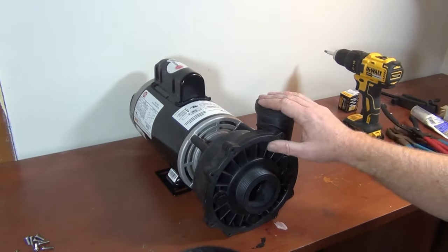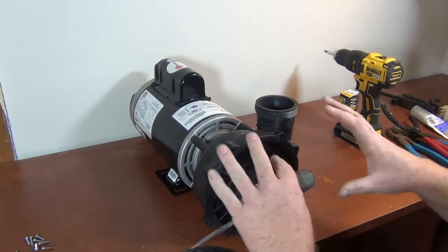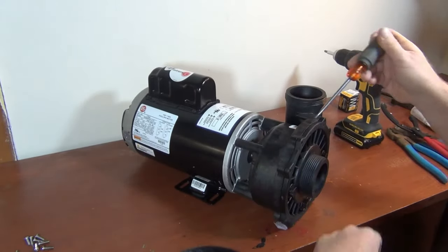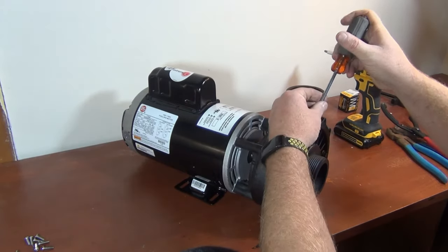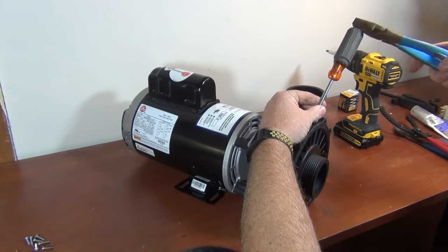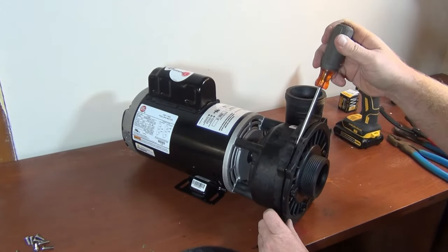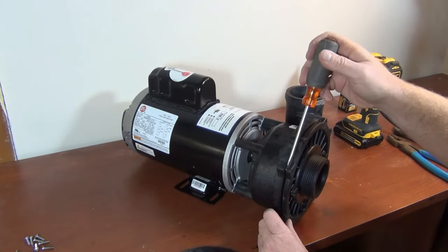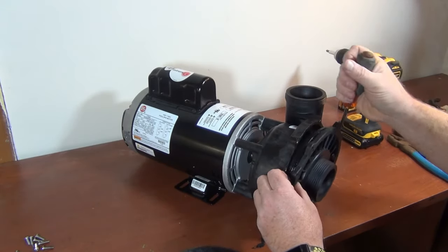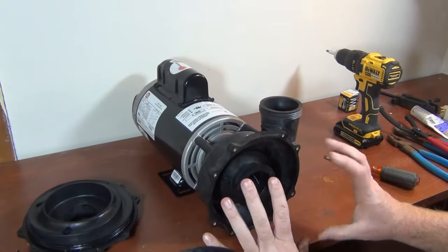Take a picture of the front plate and where it's positioned — discharge is up, suction is in the front — so you know how to assemble it back. To take the front off, use a small slotted screwdriver, get it in on an angle, then twist it around. The best place to twist is right where the screws are, there's more meat there. Just go around and pop it off.